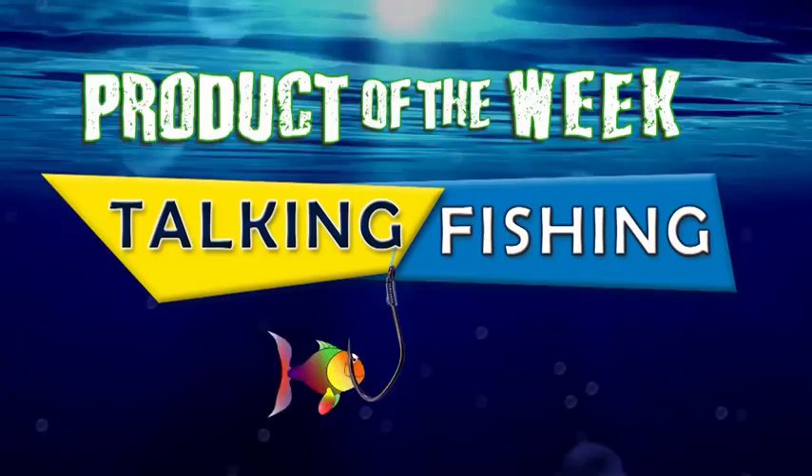Last week we mentioned the big AFTA Awards that were up on the Gold Coast a few weeks ago, where they have awards for every different product category. The winner of the best reel at the AFTA Awards was the Shimano Stratik, and we're going to talk about the Shimano Stratik tonight — what an unbelievable range of reels they are.